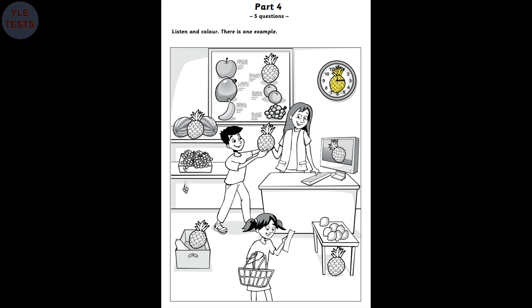Now, find the pineapple under the lemons. Under the lemons? Yes. Colour that pineapple purple. OK. I'm doing that now. Fantastic. Thank you.